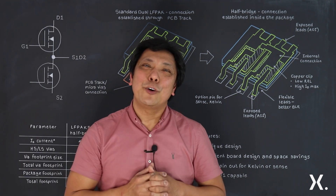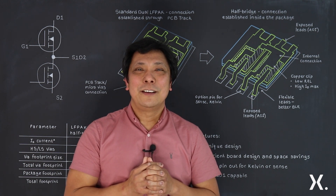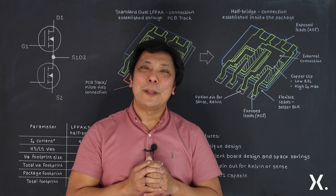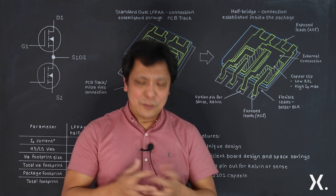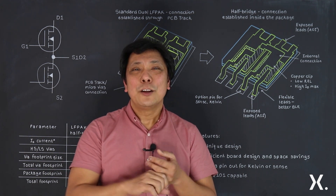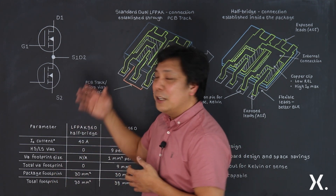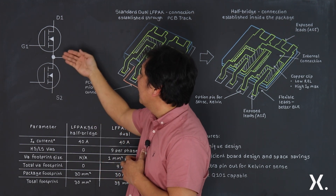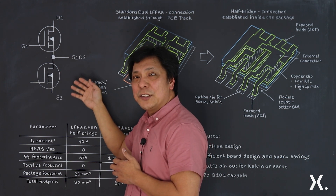Today I'm going to tell you all about our LF PAC 56D in half bridge configuration. As most of us know, half bridge circuits are commonly used for automotive applications — most commonly for three-phase motor control or DC-DC conversion. To realize a half bridge circuit topology you will need two MOSFET devices: one is the high side and the other is the low side. What you do is connect the source of the first device towards the drain of the second device.